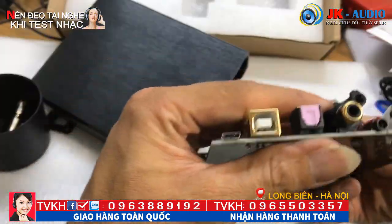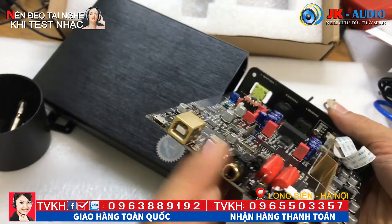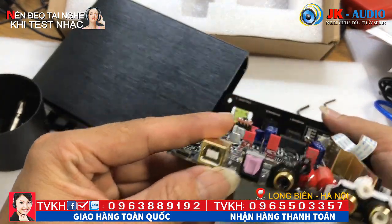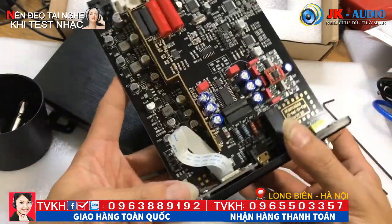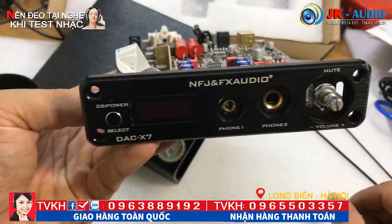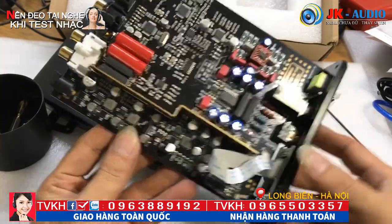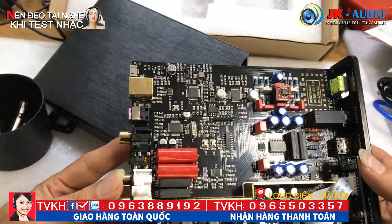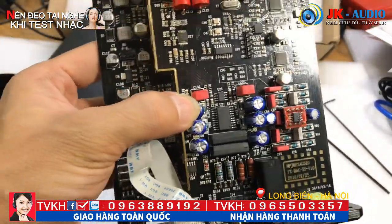Vàng ống luôn. Các bác để ý những cái chân rắc được mạ vàng để cho tiếp xúc tốt - tín hiệu tiếp xúc được đảm bảo và ổn định. Đây là XMOS, nói chung toàn bộ những linh kiện của các hãng nổi tiếng trên thế giới.